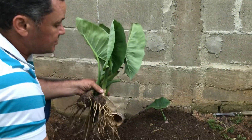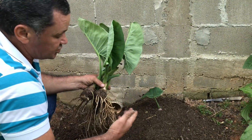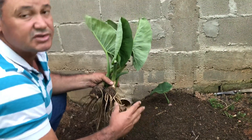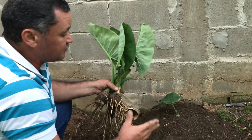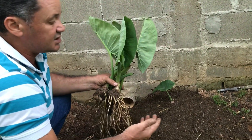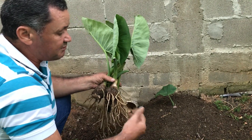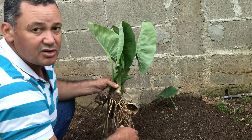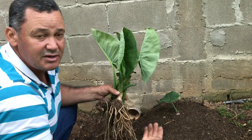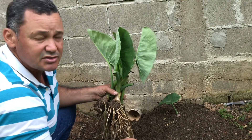Daqui uns 80, 90 dias, ou até uns 4 meses, estarei mostrando o resultado desse plantio para vocês. Então é isso aí — vou regar agora. Após todo plantio é necessário fazer uma rega abundante, mas não vou estar filmando para adiantar o vídeo. Quero agradecer a cada um de vocês que ficaram até o final prestigiando o nosso trabalho e aprendendo um pouco sobre o cultivo da taioba. Que Deus abençoe a cada um de vocês, derramando bênçãos sem medidas sobre sua família e sua vida. Um grande abraço a todos e até o próximo vídeo, se Deus quiser.